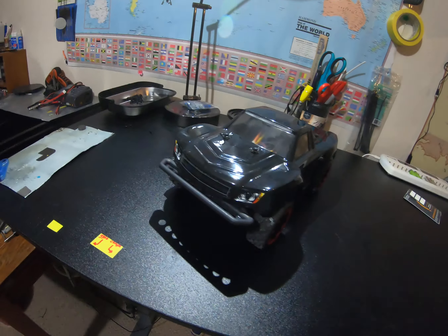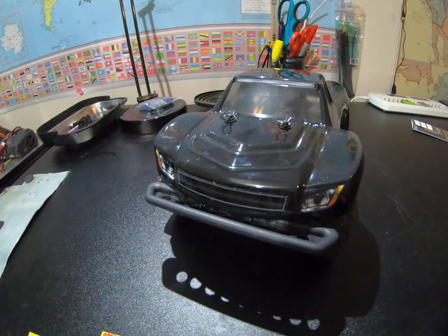Welcome to my channel, Mr. Brown 57. Today I'm just going to share with you what I've done to my little Traxxas pre-runner — here we go. It's my little Traxxas pre-runner 4x4.